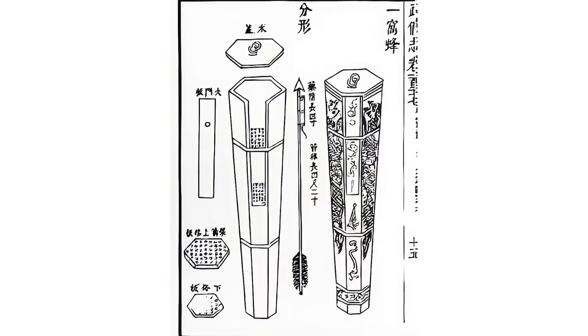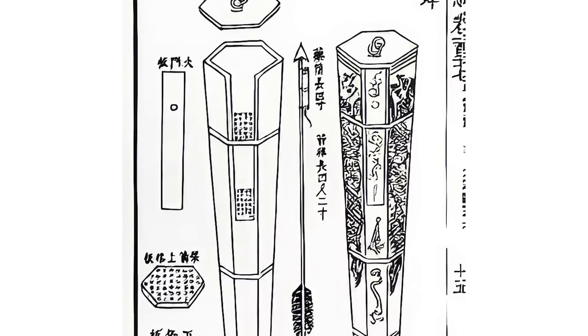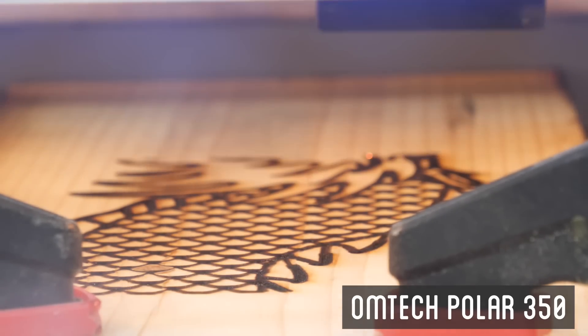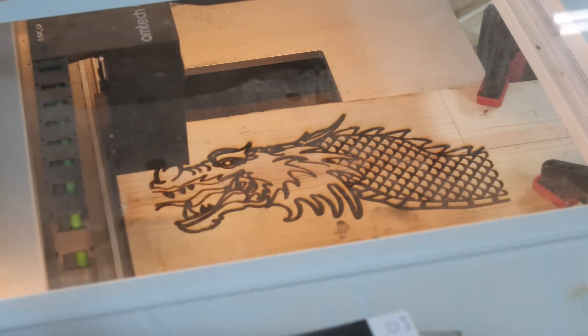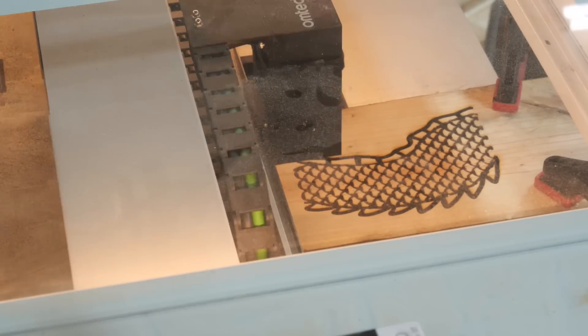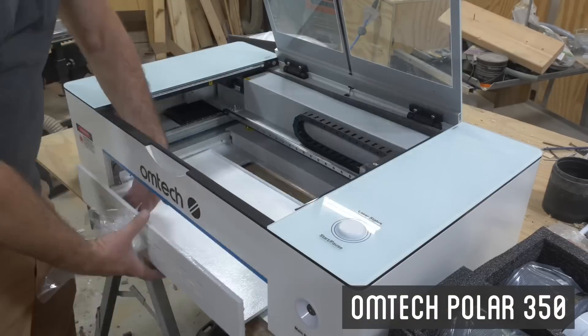All the depictions of the nest of bees have some really cool engravings on them. Fortunately, thanks to OM Tech, they lent me their laser engraver to try out, and I was able to use it to engrave a pretty cool-looking dragon on my nest of bees. If you're interested in checking out this laser cutter yourself, check out the link in the description.